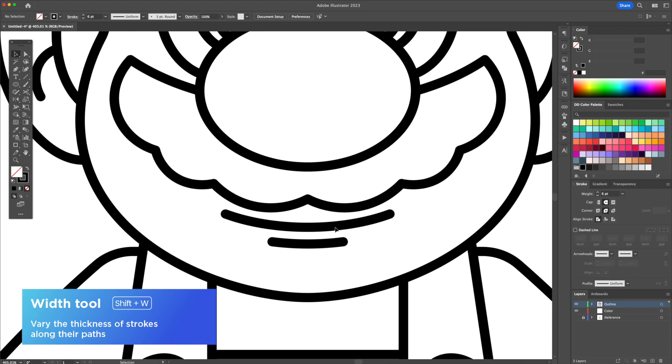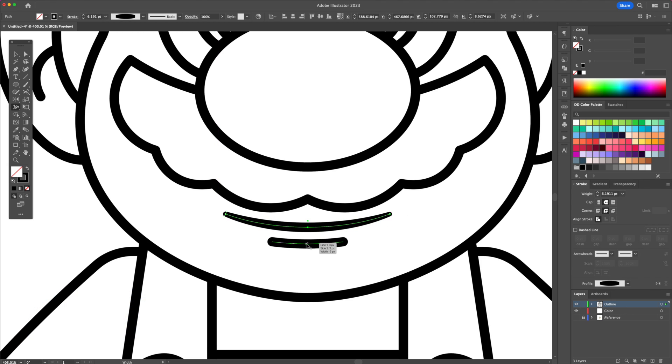To make the illustration look more interesting, we are going to taper off some lines with the use of the width tool. Just select the strokes and play with the thicknesses by clicking and dragging on them.